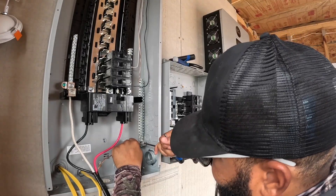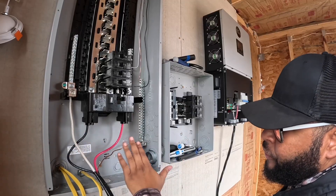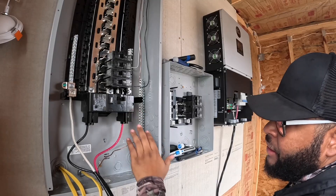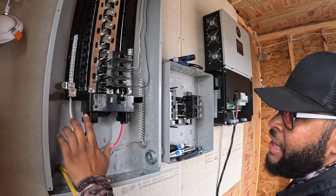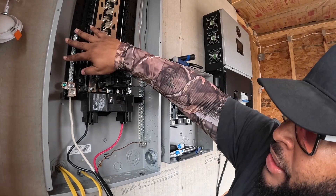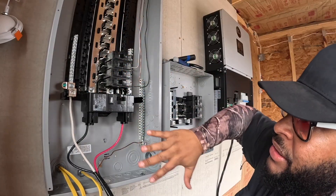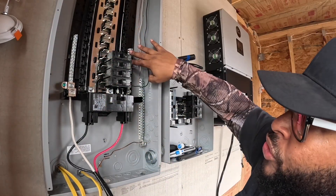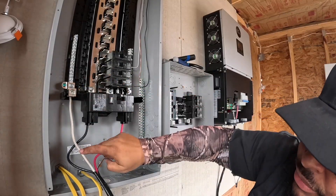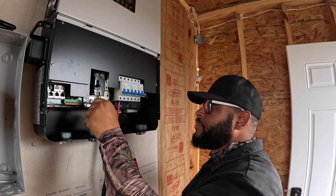Going from right to left: I've got my ground on my ground bar, I've got hot, hot, my second hot, and then my neutral on my neutral bar. By the way this is a neutral bar and this is a neutral bar — it's connected with the whole box. Any neutrals I put over here will be able to connect off that neutral. Let me hook the batteries up real quick and I'll show y'all how I'm doing that.